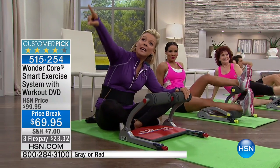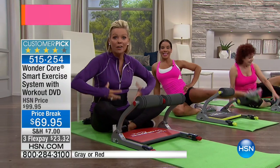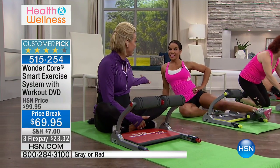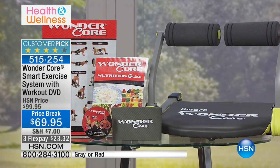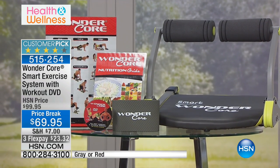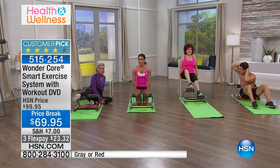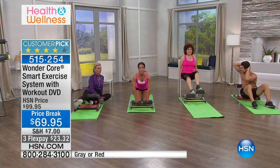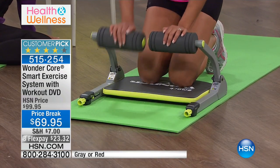It comes with two workout DVDs, an exercise chart that shows you how to really target certain areas, and it comes with an eating and nutrition guide — an eat fit guide. Once you start a workout program, you want to get going. Let's talk about results. As a trainer, I want to show you why you need resistance training. Muscle takes up less space. I want you to see these people who have participated — all different shapes and sizes, not just the skinny minis, but different ages.